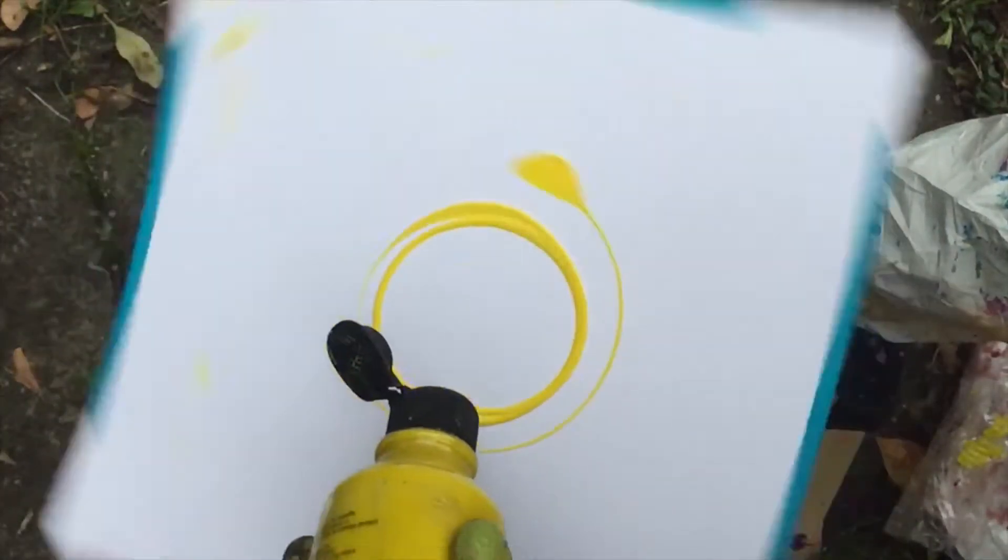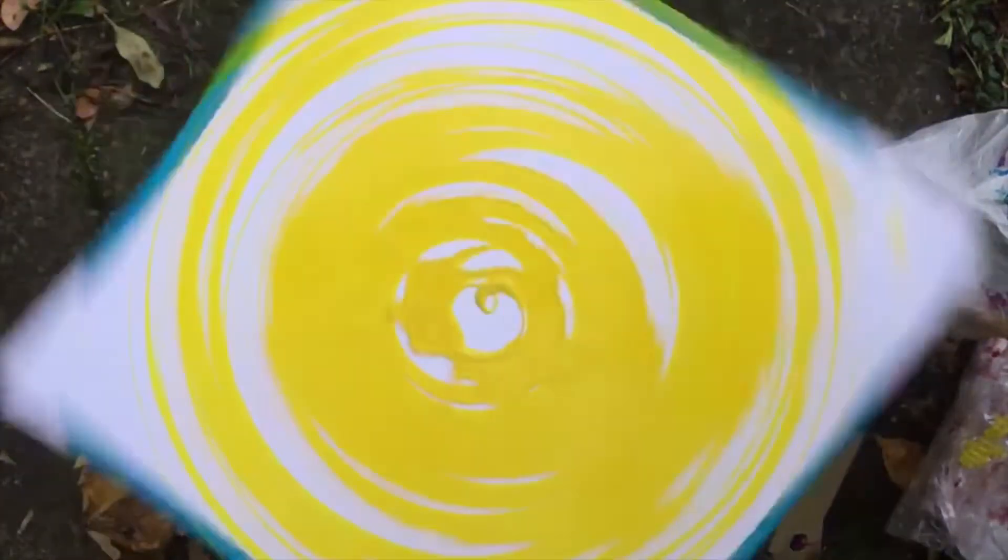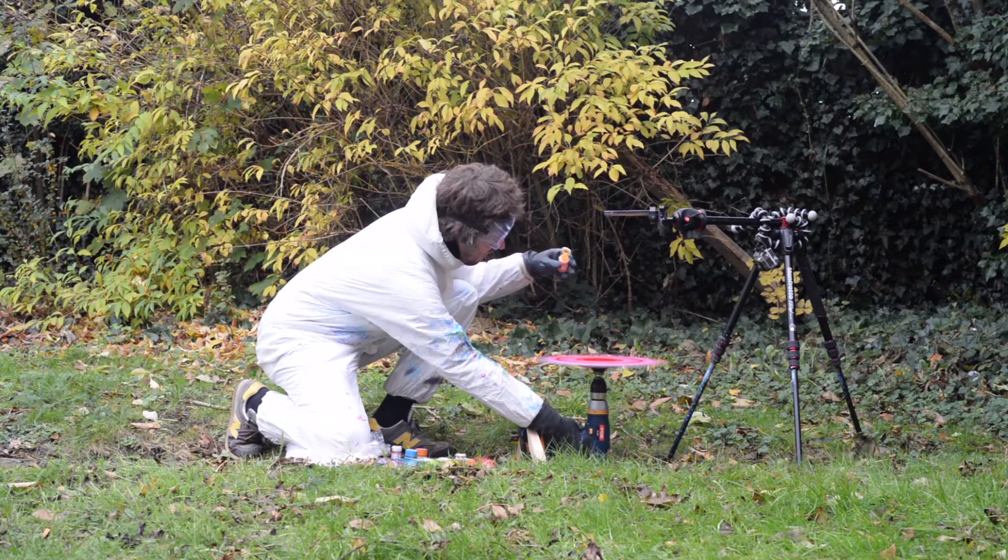I was pleased with one of these paintings for the first EP, but I needed some more imagery for a follow-up release. I experimented with a few more types of paint and paper, and eventually got a few more images I thought could work.